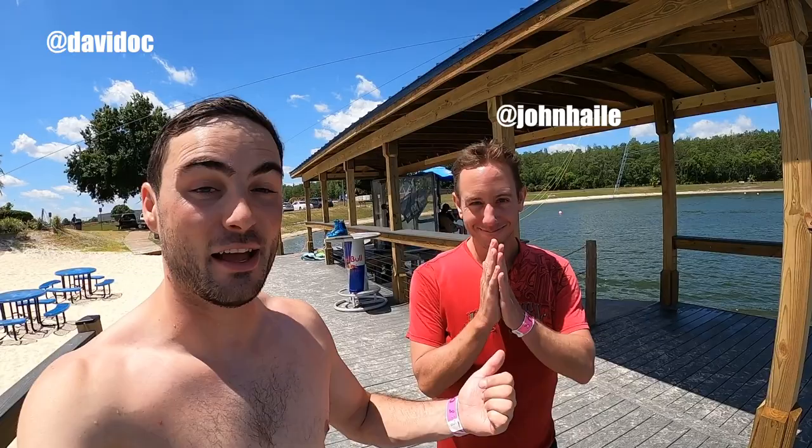Good morning from a very sunny Orlando Water Sports Complex — OWC, the mecca of wakeboarding. I'm joined by John Hale, an O'Brien team rider and probably the sickest kneeboarder I've ever seen in the flesh. The other day on the boat, he took some crashes — one to the ribs — so hopefully he can still ride today. It was frighteningly painful.